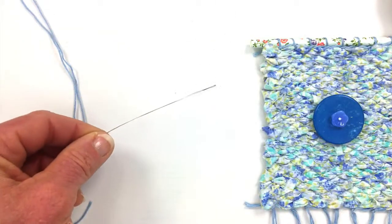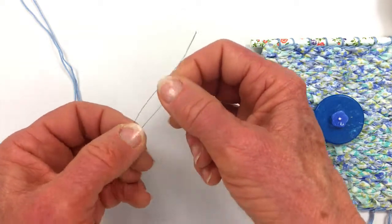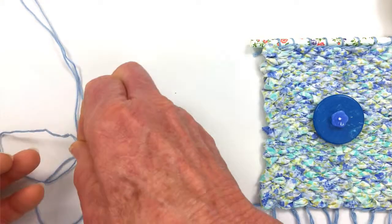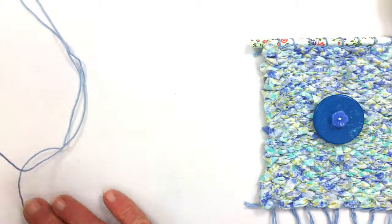I want to tell you about this neat needle I'll be using — it's called the big eye needle, and it separates pretty wide so you can really get some yarn in there. You can get this needle at Rio Grande Jewelry Supply. If you're watching this on YouTube, you can find the link in my show notes. If you're watching this on my blog, just scroll down.